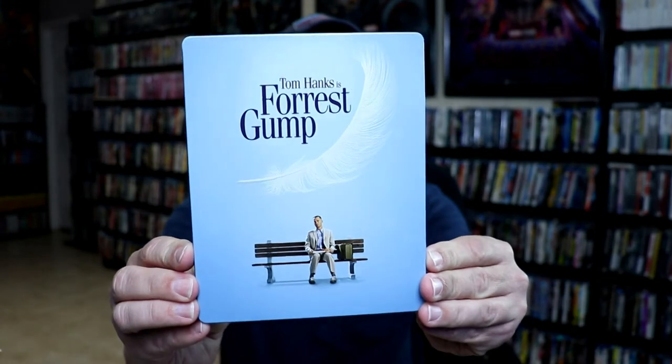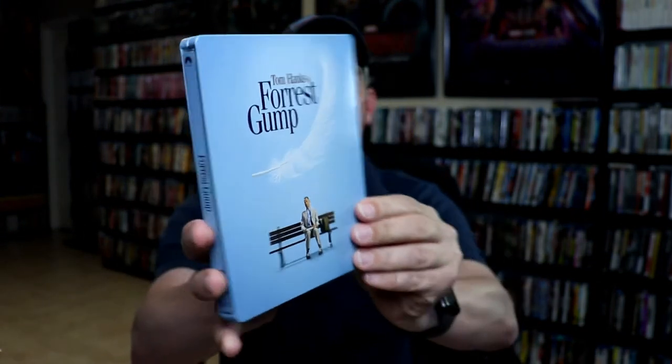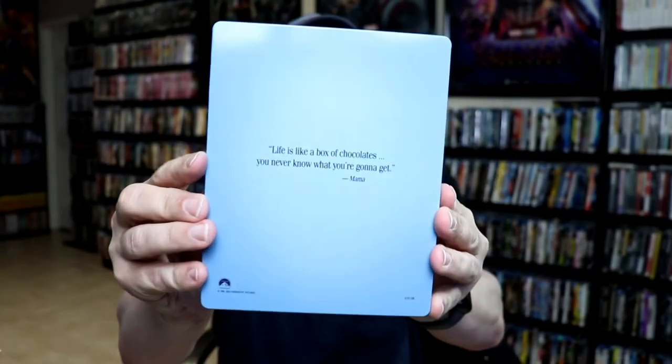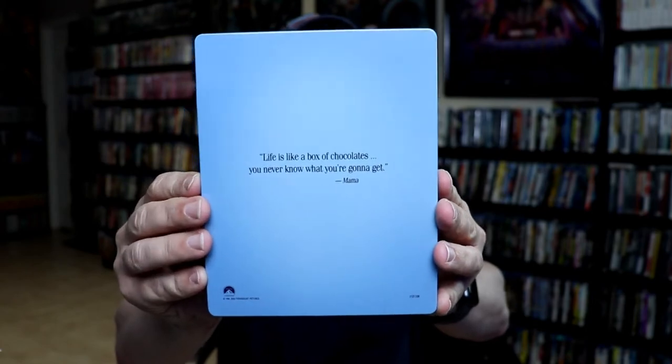I'm going to go ahead and remove this from the wrapper and we can take a closer look at this steelbook. I've got the wrapper and J-Card removed. Here is the front of the steelbook. Really nice and clean. Really nice artwork. And here's the back with this quote.